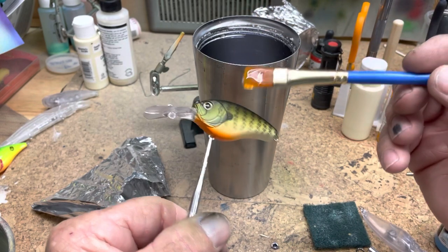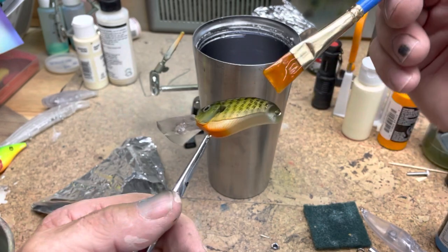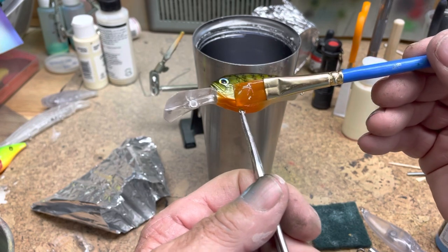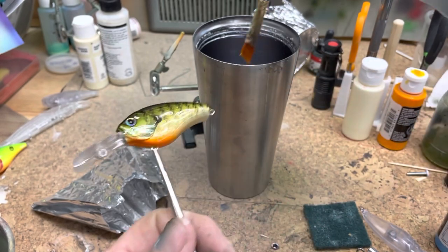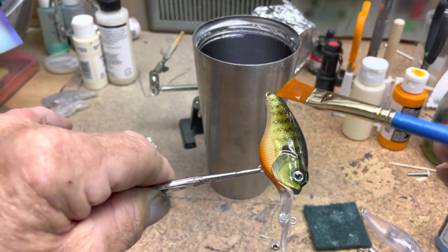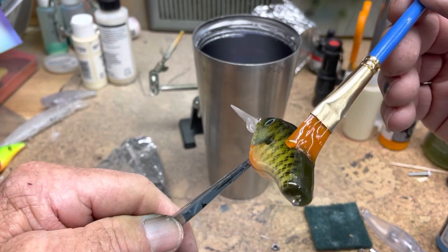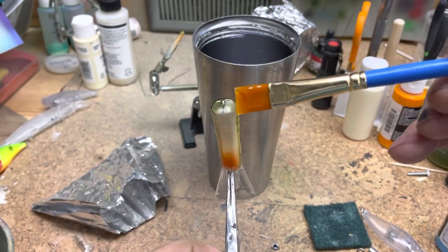At first I tried dipping it, but if you dip it you have to wait forever for the UV resin to run off because it's pretty thick. I tried another brand on Amazon and wasn't happy with it — it didn't really seem to get hard, it felt tacky. I tried different wavelengths of light, then I tried this one in a small container first and it worked great with a 365 wavelength UV light. So I bought a quart of it.